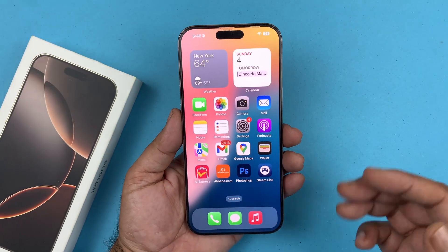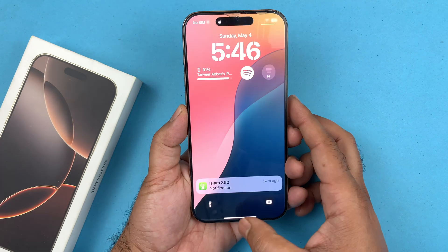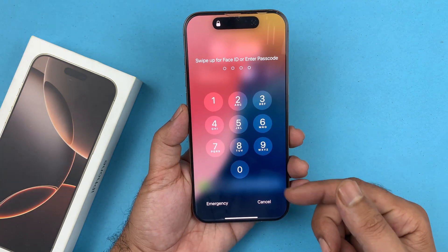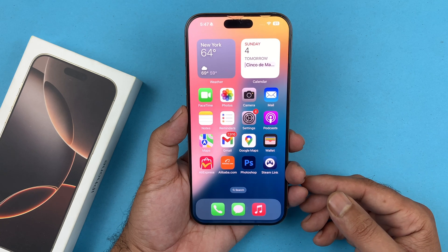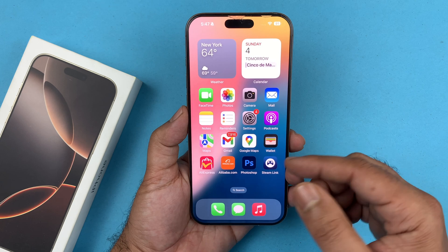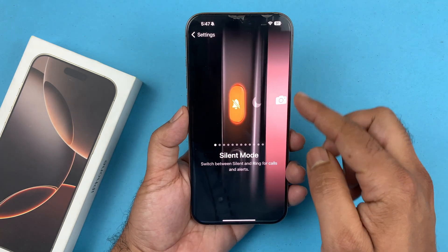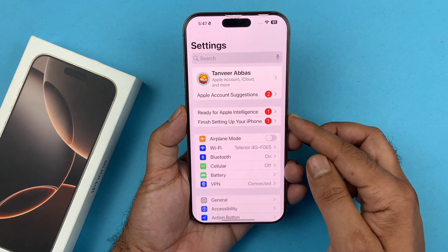Hey, what's up guys, welcome back to another video. In today's video I will be showcasing how to turn off the passcode on your iPhone 16 series devices. I'm using the iPhone 16 Pro, but this works on all iPhone 16 models. So if you have to put in a passcode to unlock your iPhone and you no longer want to use that functionality, you can go ahead and disable it.